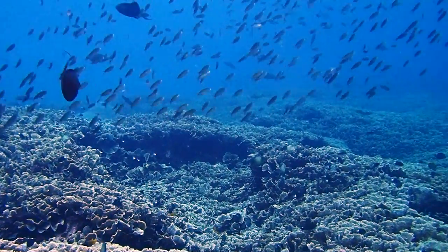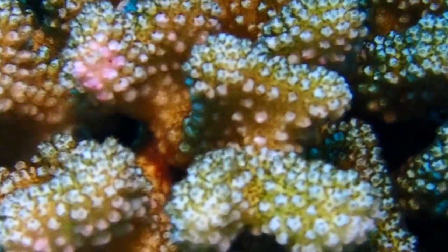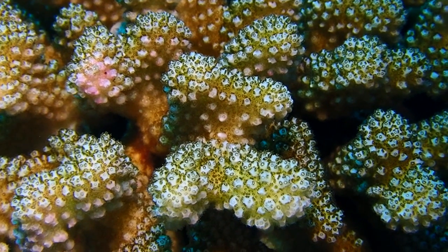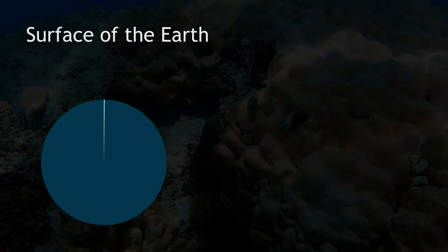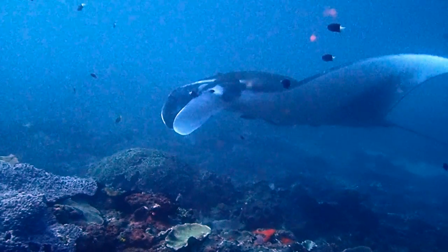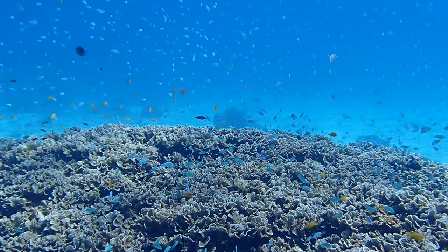Coral reefs are underwater ecosystems that have at their base reef-building corals. Corals are animals and they form colonies of several genetically identical polyps — that is one polyp, one individual, as are all its neighbors. Together they form a coral colony, kept together by a calcium carbonate skeleton they produce. Coral reefs occupy less than one percent of the planet's surface but are home to more than one fourth of all marine life. Even many species that don't live here visit these ecosystems to feed, get cleaned, or have babies.